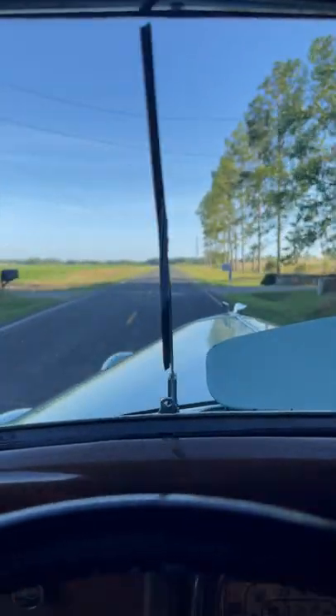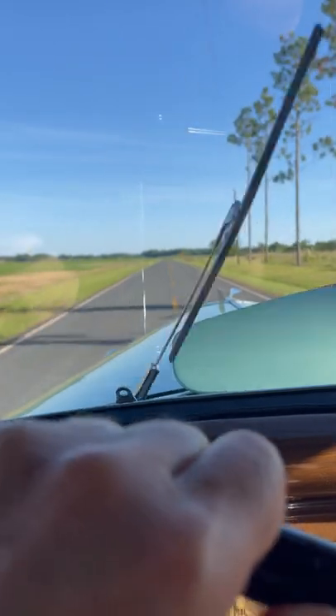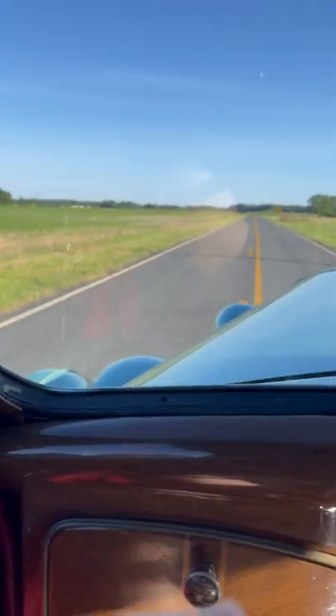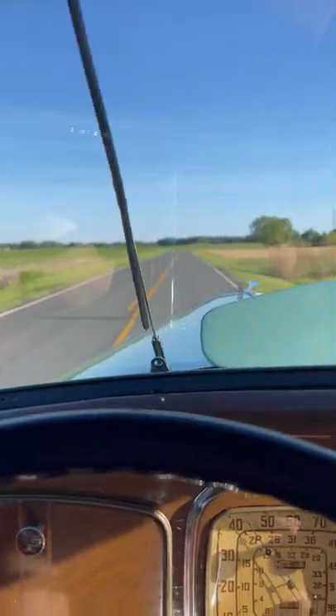So that's full acceleration and before it was stopping and now it's not stopping, although it still slows up a little bit. You can see that.